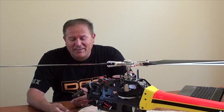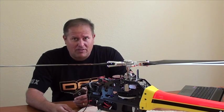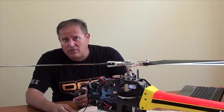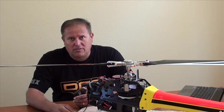Hi, this is Jeff Fassbinder with Align, and today we just discussed the new G-PRO flyby system. In addition to that, we've also gone over the binding procedure for both Spectrum and Futaba S-Bus type systems.